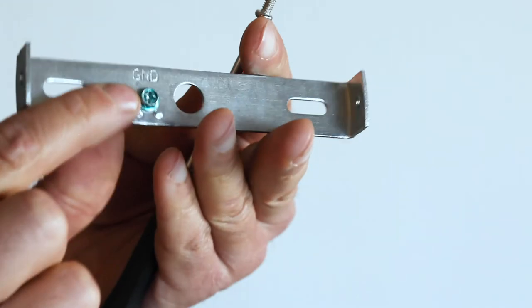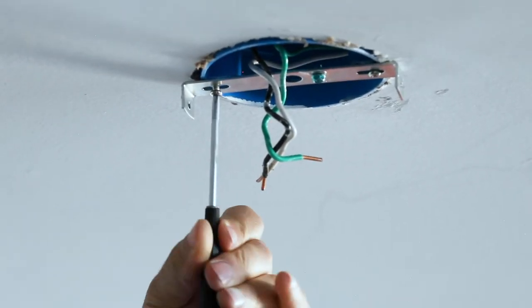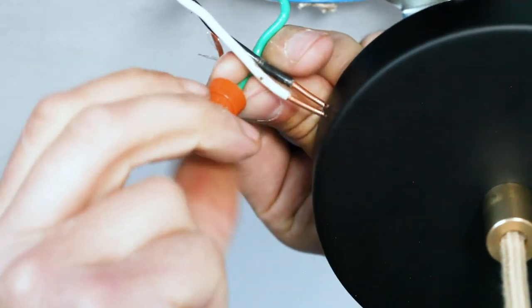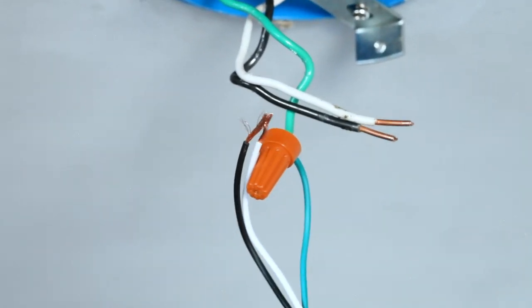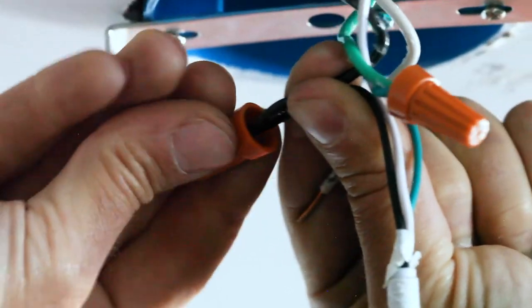Take your canopy mounting bracket and screw it into the J-Box. Twist the conductor wires from the cord to the matching wires coming from the J-Box. Please note that in most cases your J-Box will have a bare copper ground wire, and not the green wire shown here. Secure each connection using wire nuts.